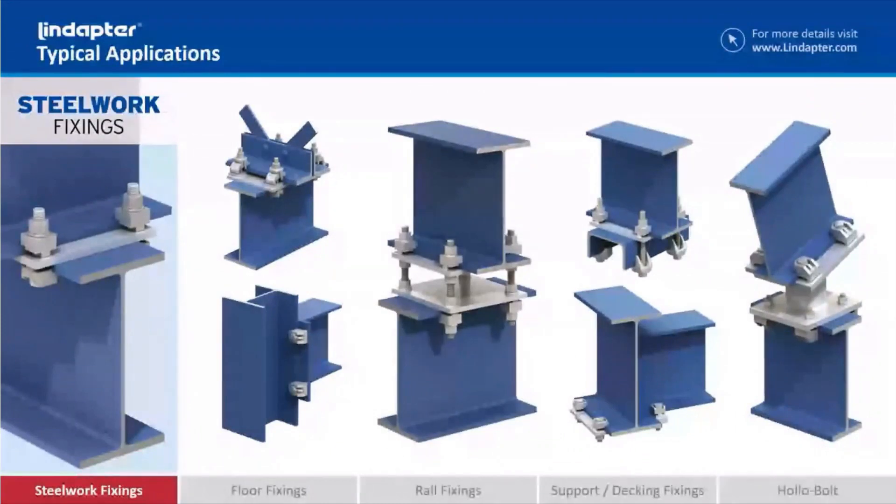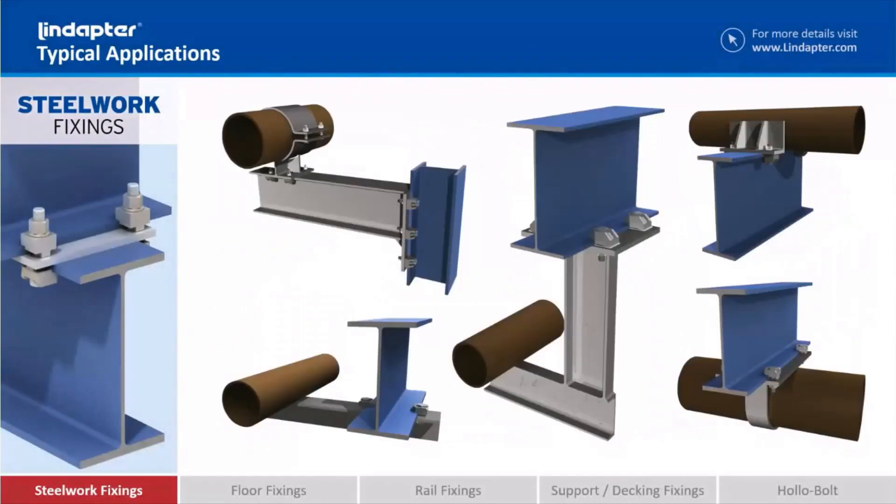Steel work fixings — at Lindapta we mean fixing any bit of steel to any other bit of steel. So it can be a beam-to-beam connection, a beam-to-column connection, something like a heavy-duty pipe support, or even lightweight cable trays. Anywhere where you've got some secondary steelwork that you want to fix to existing steelwork comes under our umbrella of steelwork fixings.